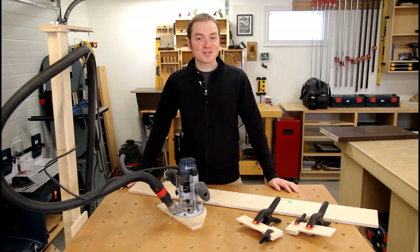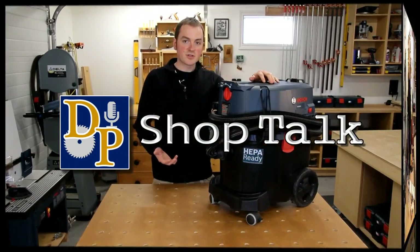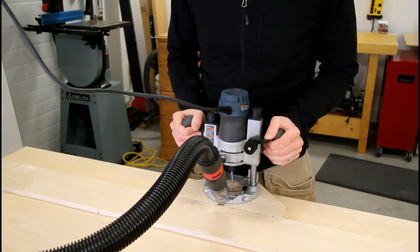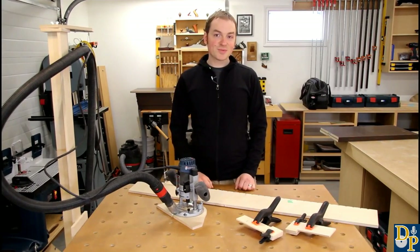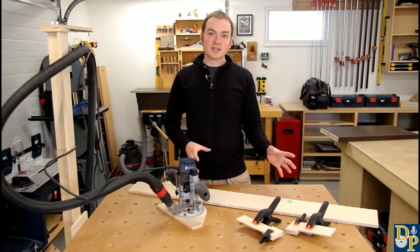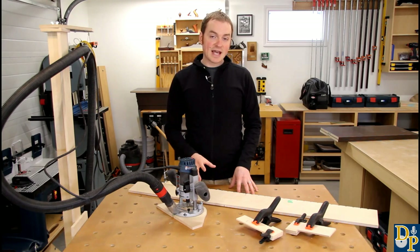Ever looked for a shop-made shelf pinhole jig that's fast, easy and accurate to use? Well, I'm going to show you one that's all of the above. Welcome to another episode of DP Shop Talk. Today we're going to be taking a look at a shelf pinhole jig that I designed last year and it's really been working well for me. I build a lot of custom cabinets and I need something that's fast, easy and accurate to use.